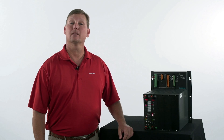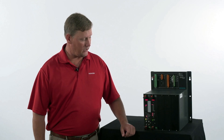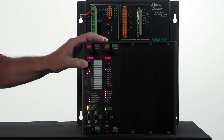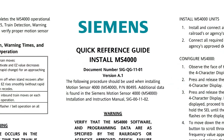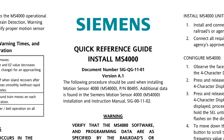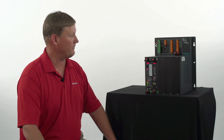Now we're going to talk about programming the Motion Sensor 4000. You'll notice there's no display on the unit, so we made this capable of being programmed by the select and navigate push buttons. If you're going to program the unit by the push buttons, I recommend you get the quick reference guide. Let's program the unit using the select and navigate button.